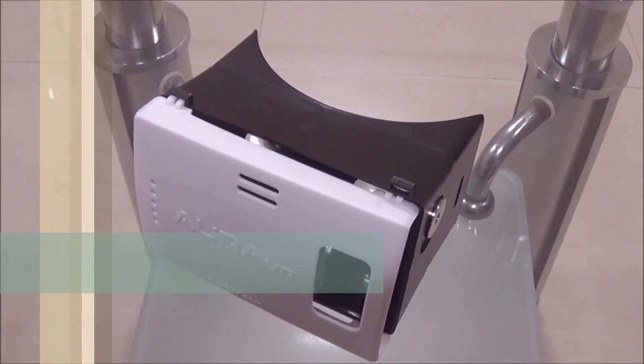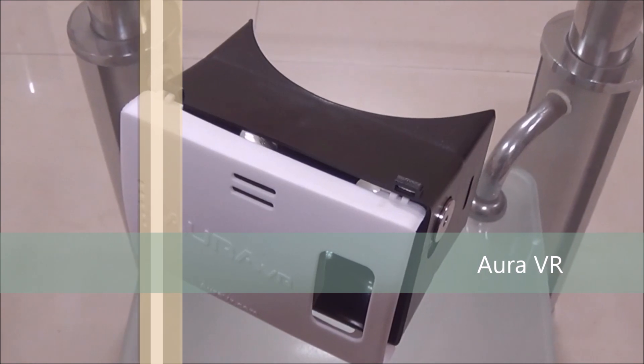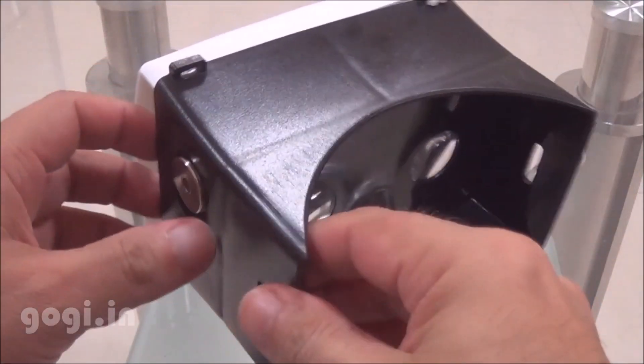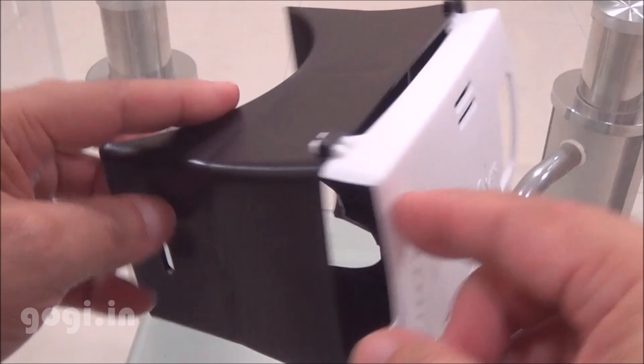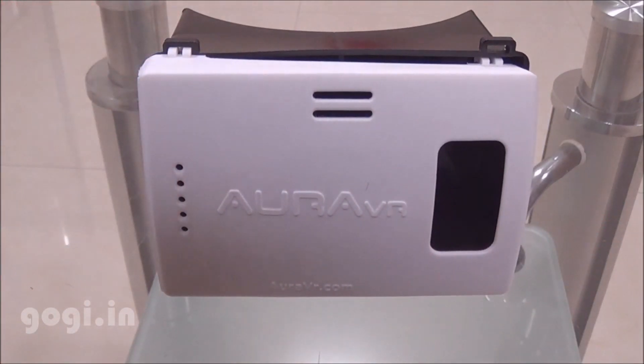Hello everyone, I'm Gogi from Gogi.in and you're watching the review of Aura VR. This virtual reality device is inspired by Google Cardboard. This one is actually made of plastic and it's made in India. You can buy this device from the Aura VR website or from Amazon.in for Rs. 650.